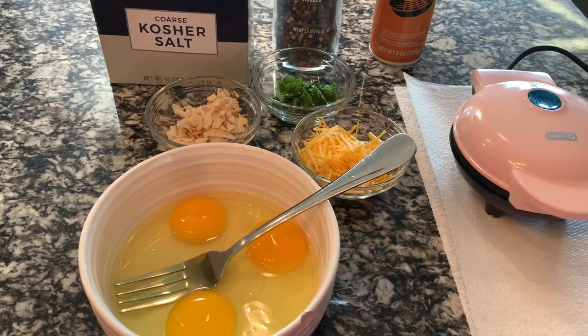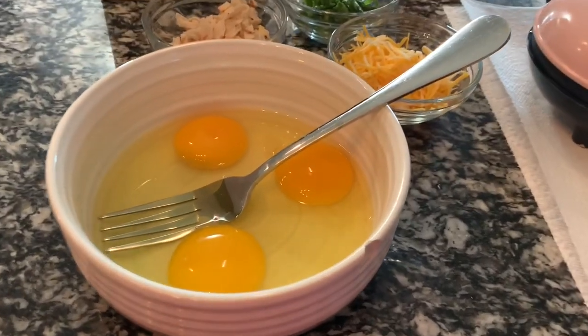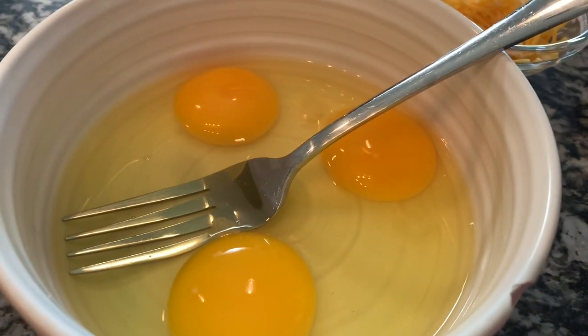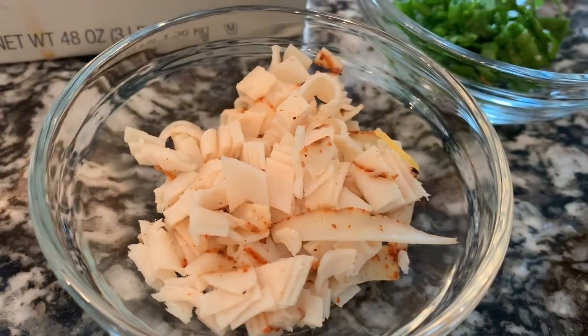Hey guys, so today I'm gonna make an omelette in the mini waffle maker. Not sure what made me wake up this morning and decide I wanted to do it, but I decided to throw the camera on and catch it on camera.